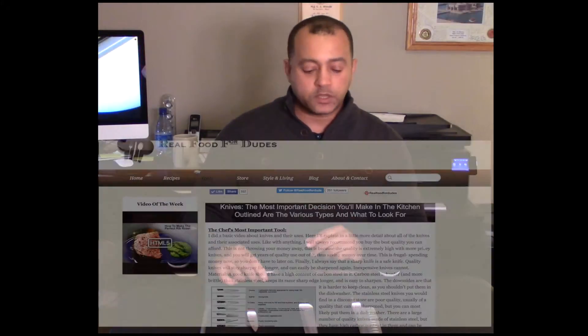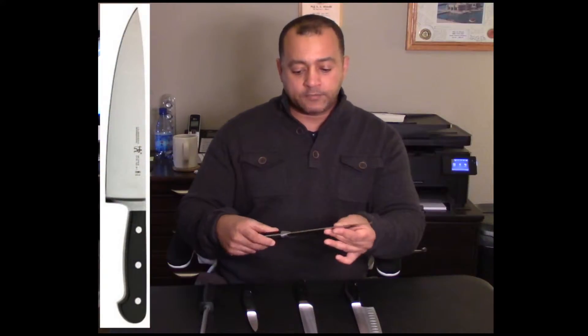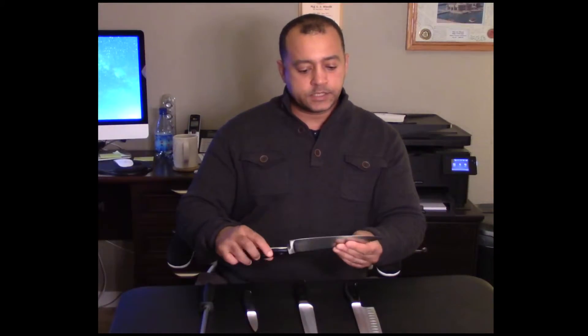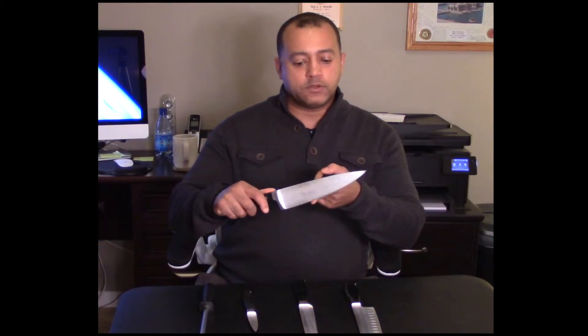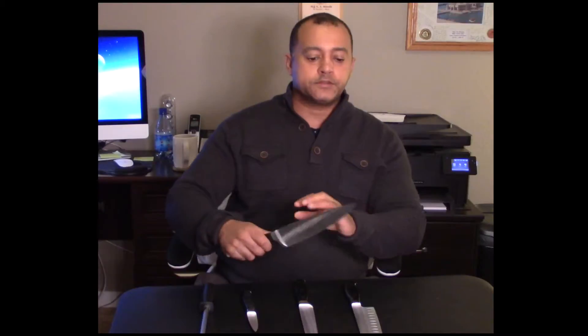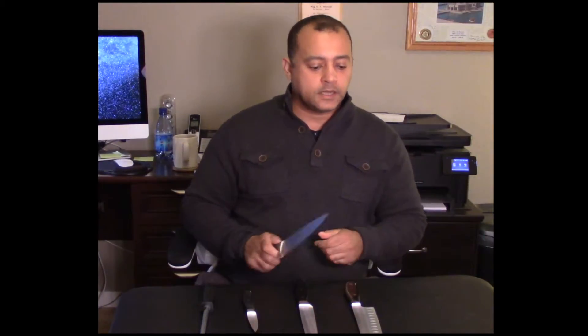These are the most common knives — there are other styles listed on my website. The most common one is the chef's knife or cook's knife. They usually come in 8, 10, and 12 inches; this is an 8-inch blade. You can see the rounded blade, which makes it easy to use a rocking motion — it pivots right here — making it very easy to cut, chop, and dice. This is my go-to knife.